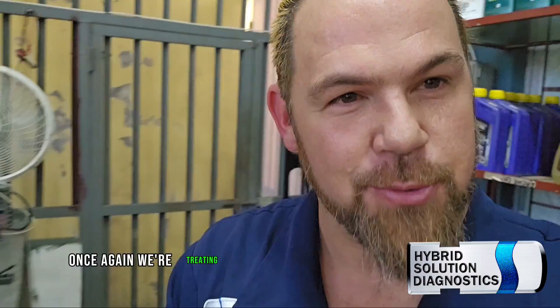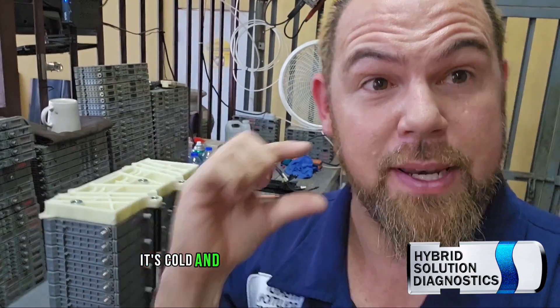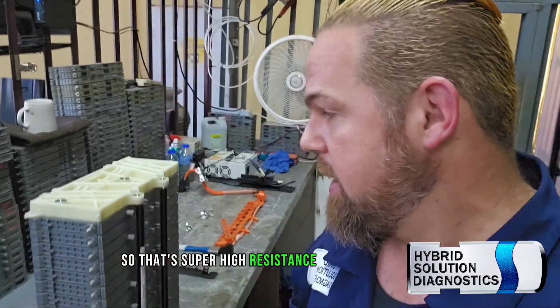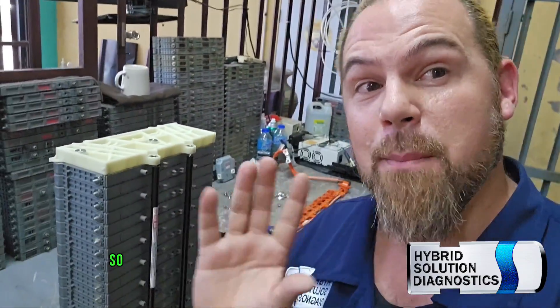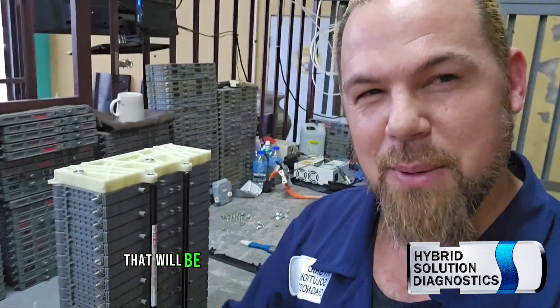One piece of advice: a swollen module is a bad module. If you're buying a used one and it's swollen when cold, throw it away — it's gassing inside, which means super high resistance. When modules are cold, they should be completely flat. This vehicle has been resting since yesterday. Before working on the battery, leave the vehicle resting for at least one night — that's more than enough.